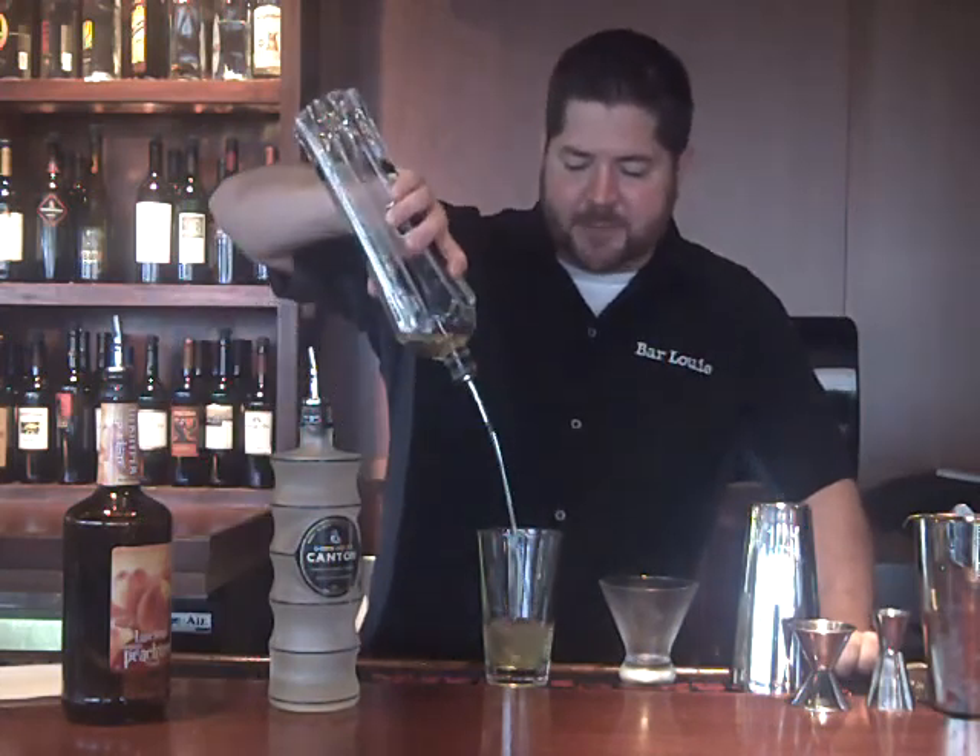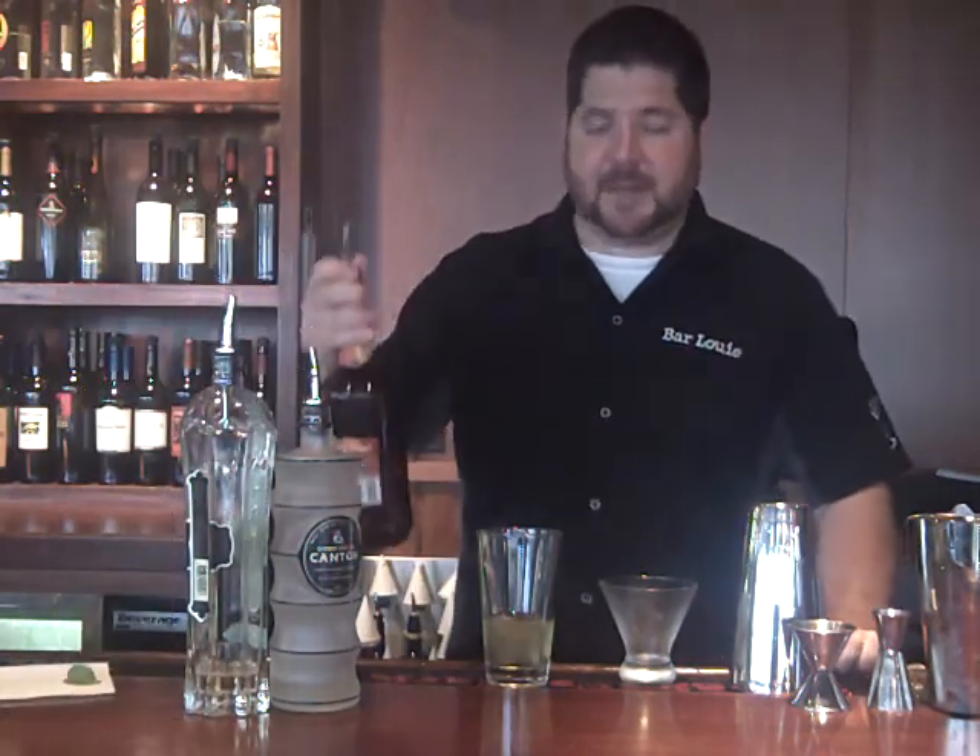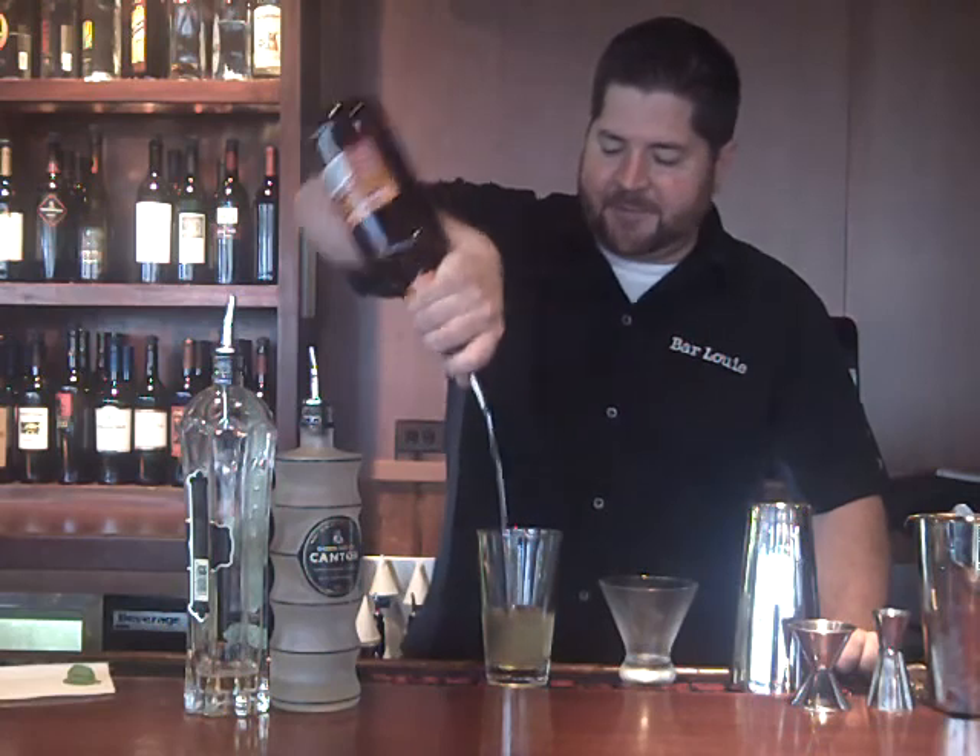Three quarters of an ounce of the Saint Germain elderflower liqueur, and of course the peach tree schnapps by de Kuyper to get that peach flavor — half an ounce of that.